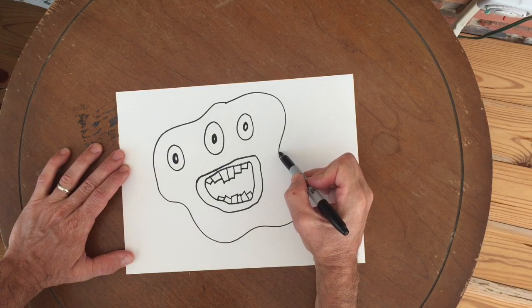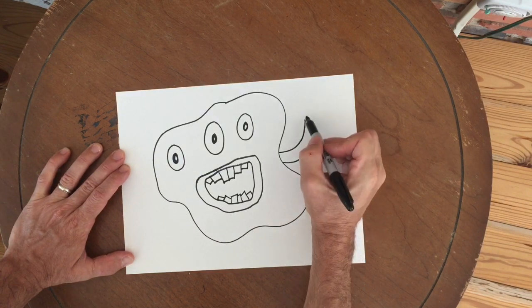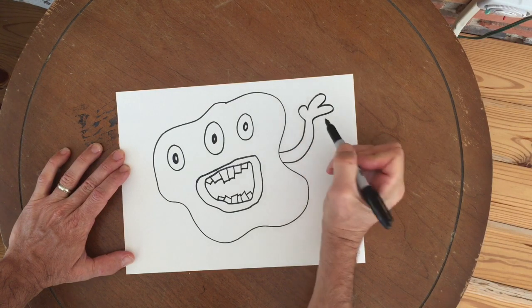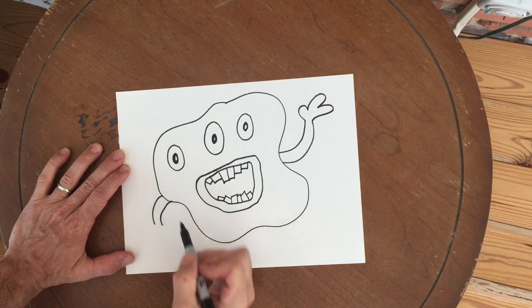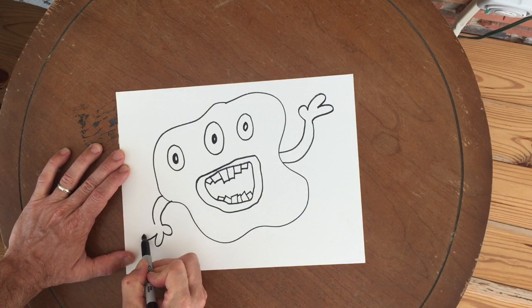Next I think I will add some arms. Now you could have one arm, two arms, or more. Remember, these are totally make-believe monsters so they can look like anything you want. I gave mine a thumb and two fingers so he's always making a peace sign.